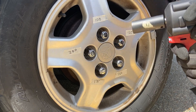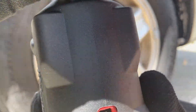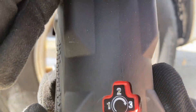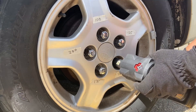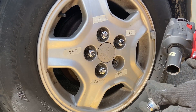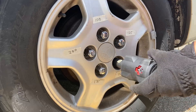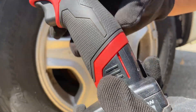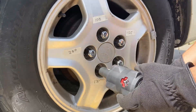Alright, now let's try 150 foot-pounds. Yep, mode 3. This is with the XC battery — if I remember correctly, the XC battery is actually a 3.0 amp battery.